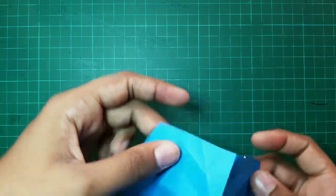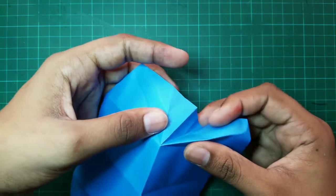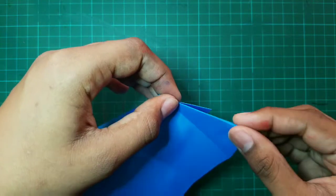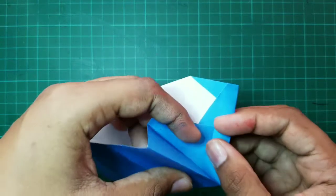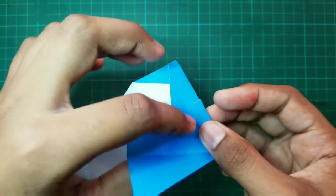After that, we have to open up our model and then fold it inward such that this comes out. And this folds inside just like that.